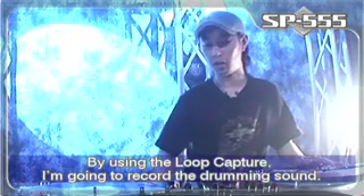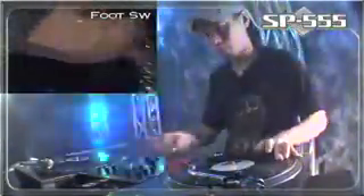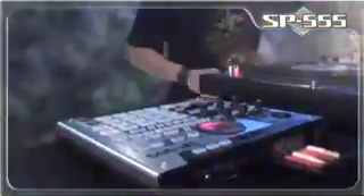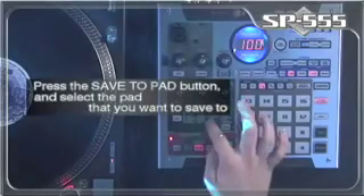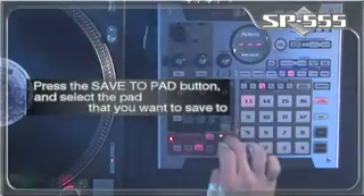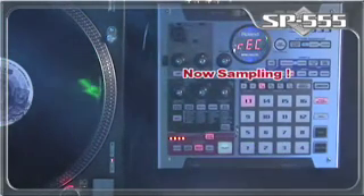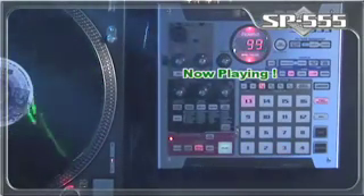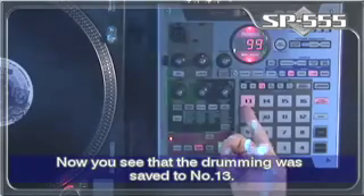By using the loop capture, I'm going to record the drumming sound. I'll save this drum beat to the pad. Now, you see that the drumming was saved to number 13.